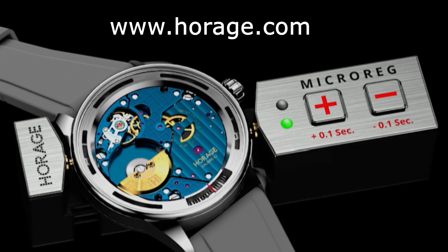It's actually quite revolutionary in the industry because it allows you to regulate your watch without having to open it.